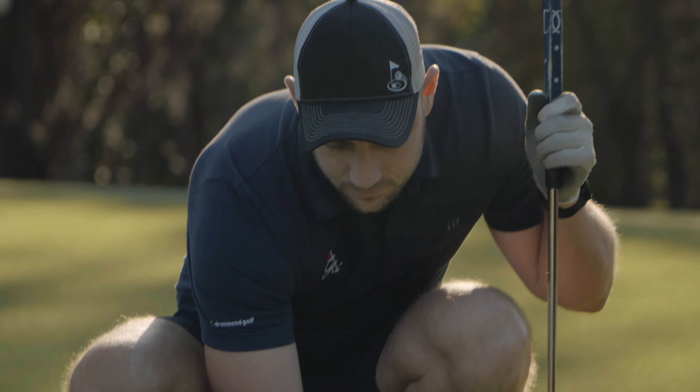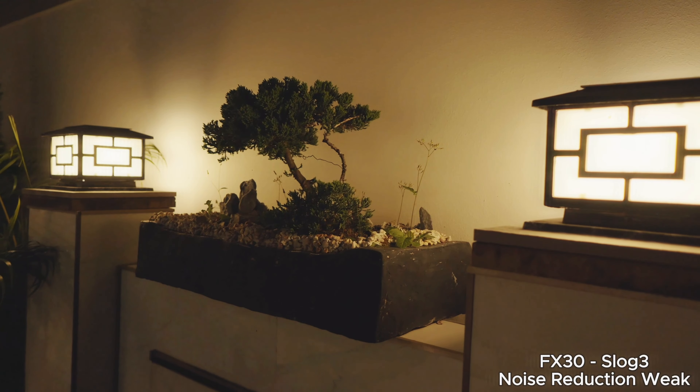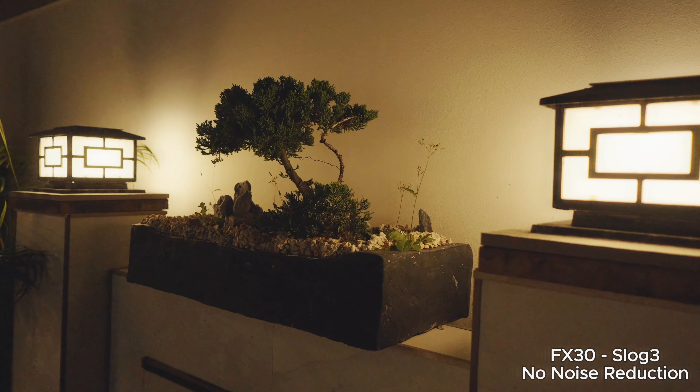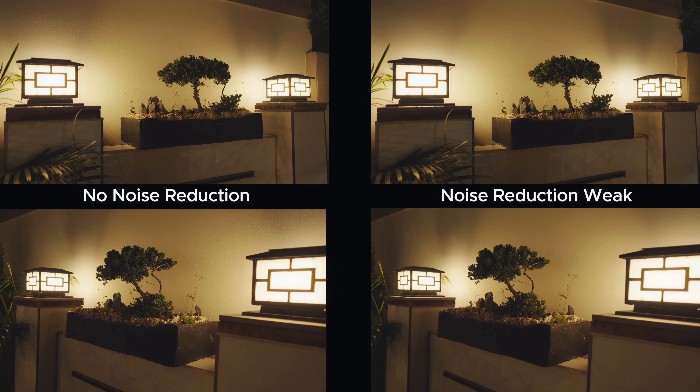So why did I switch from the Canon R8 to the Sony FX30, going from a full-frame sensor over to an APS-C sensor? Coming from the Canon R8 to the Sony FX30, one thing I did not expect was to get better image quality. I think the image quality between both cameras is amazing, and I think maybe the Sony FX30 has a little bit better dynamic range, even though it's an APS-C camera.